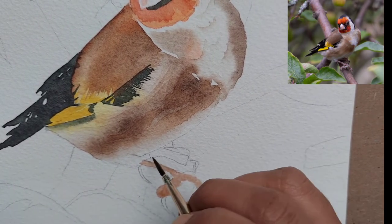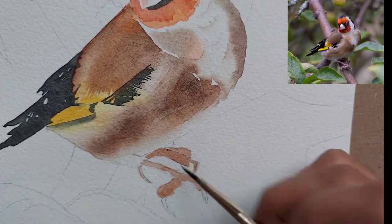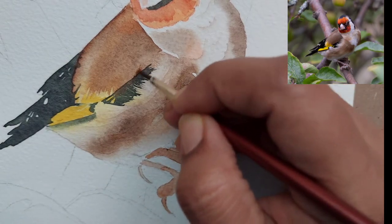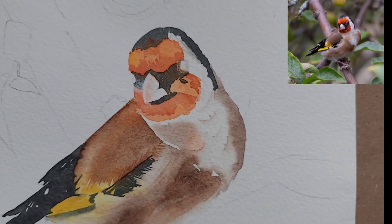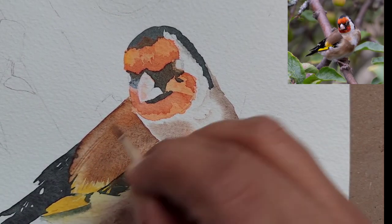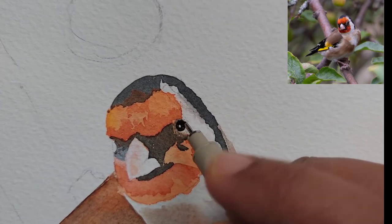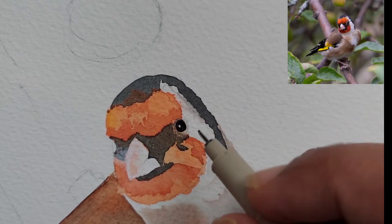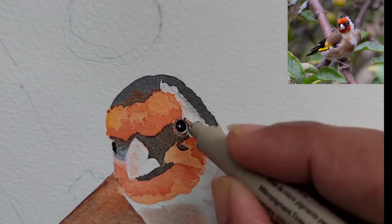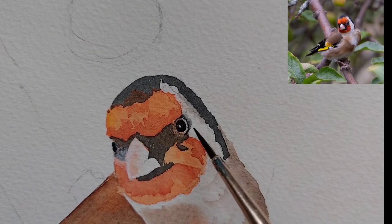For the claws, nothing complicated — I mixed a little red into the brown and gave a simple thin wash on the claws and beak. We didn't want to highlight the claws too much because we have already highlighted the tail and face. When painting, select one or two focus areas and provide less detail on the other areas.